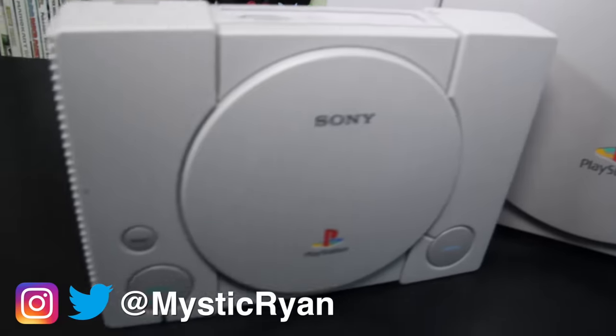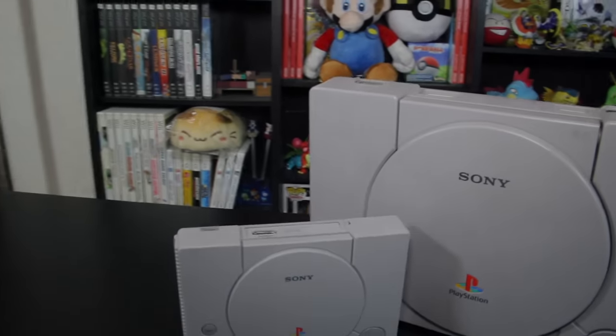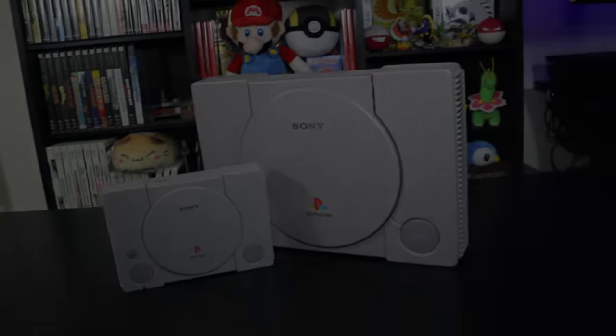Thank you so much for watching this review, and if you haven't yet, subscribe for the best PlayStation news, reviews, and updates here on YouTube. I will see you all in my next video, and you take it easy.